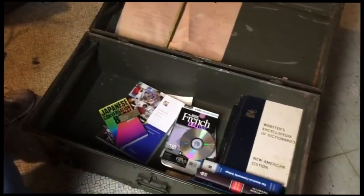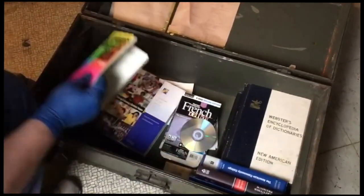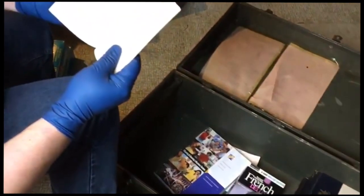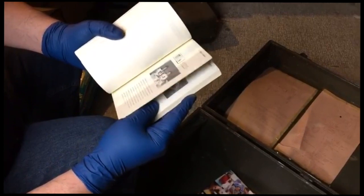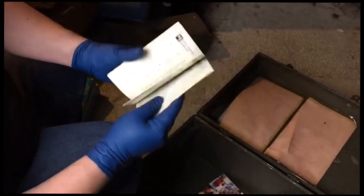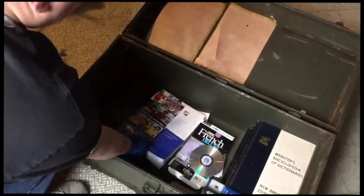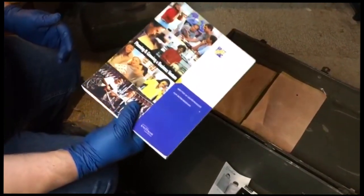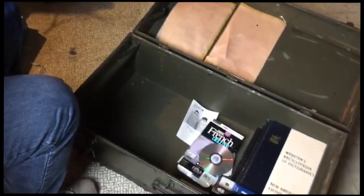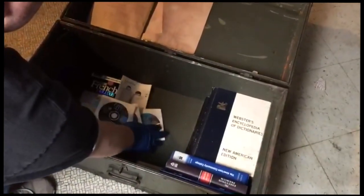Alright, moving on — there's a name tag, a Japanese conversation book. It'll take you forever to have a conversation in Japanese trying to figure that out. There's another Fast Track book about business — looks like someone was taking a business class. There's a French language system here with French CDs and then some books.